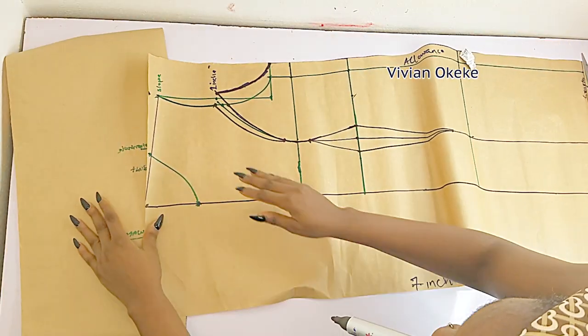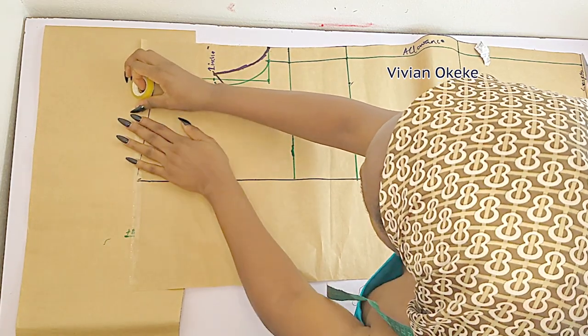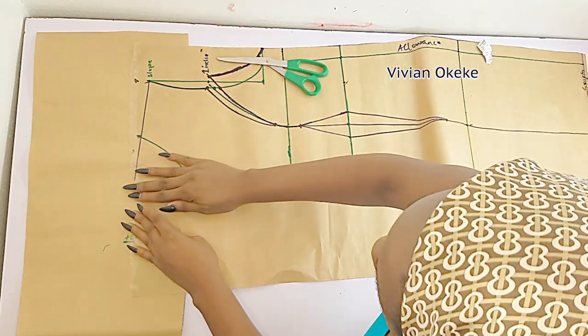When you are running out of pattern paper, please know you have the option of getting your tape and gum and just gluing it together — that's what I'm doing here, and this is just going to be enough for my collar.